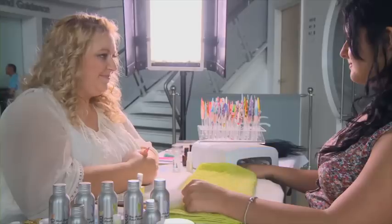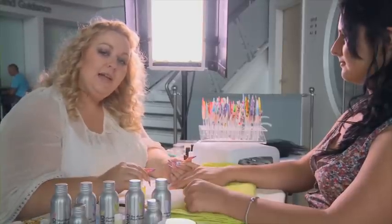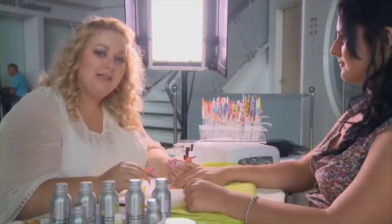Then pop your client into the lamp for 2 minutes. To finish this nail, apply a small amount of cuticle oil and massage it in.